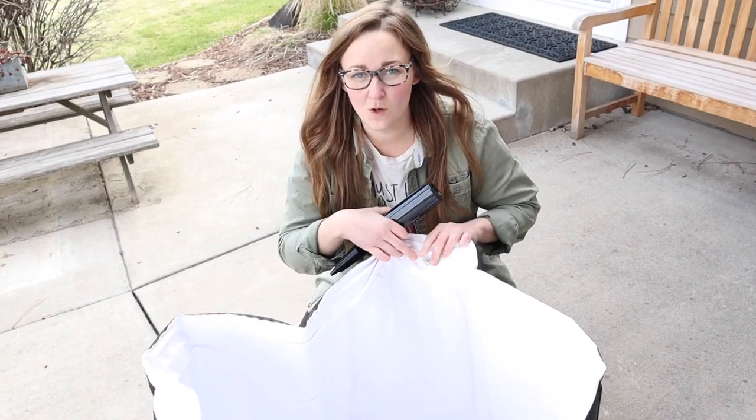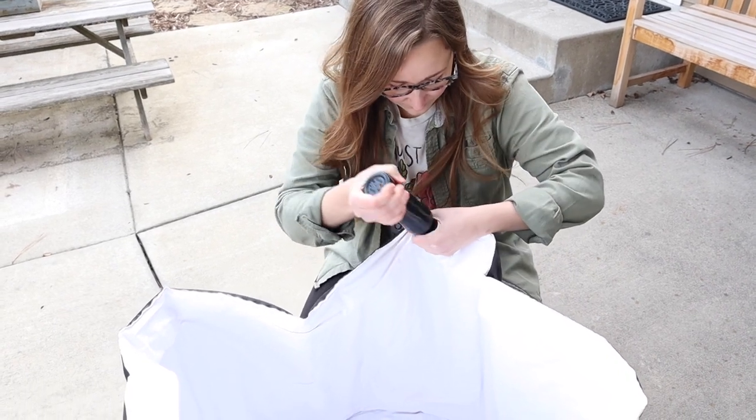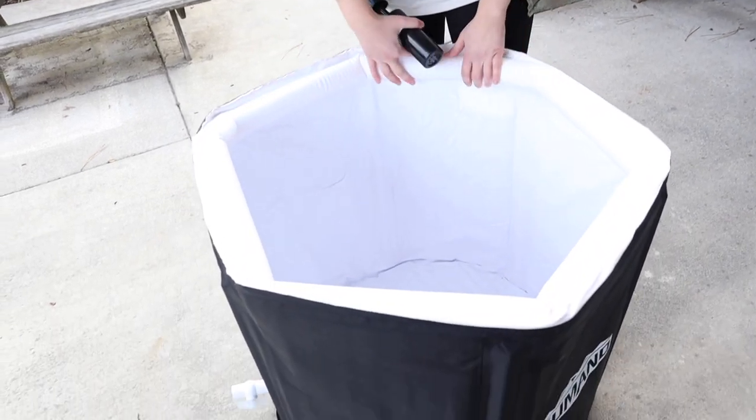Now I just open this air valve and we're going to pump it up with air. All right, I just finished inflating this upper tube right here.